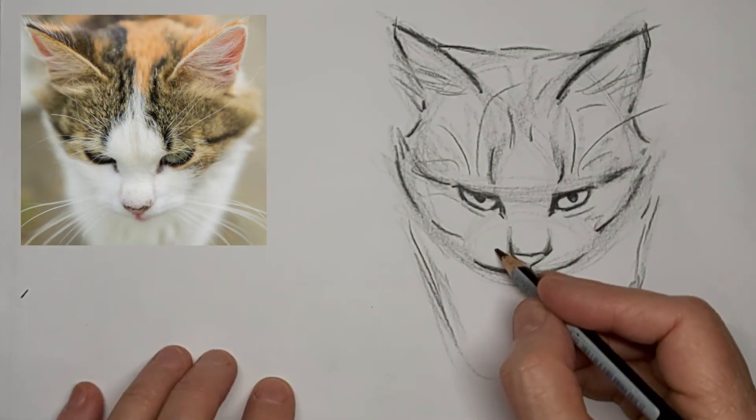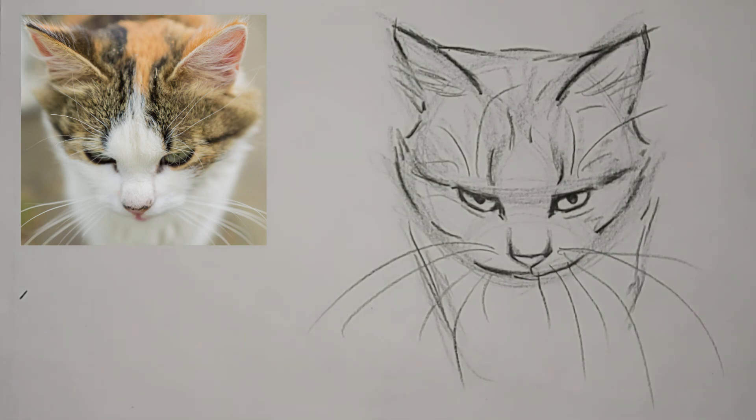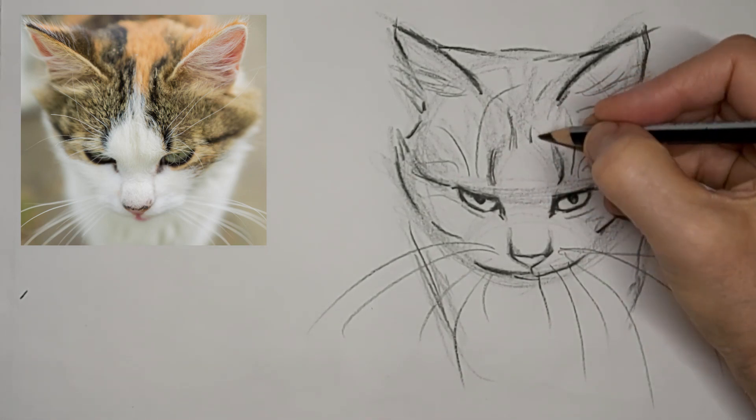Add some whiskers here, there, and everywhere. Thanks for watching and I hope to see you again next time!